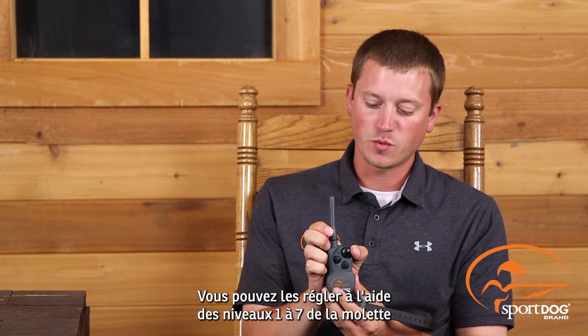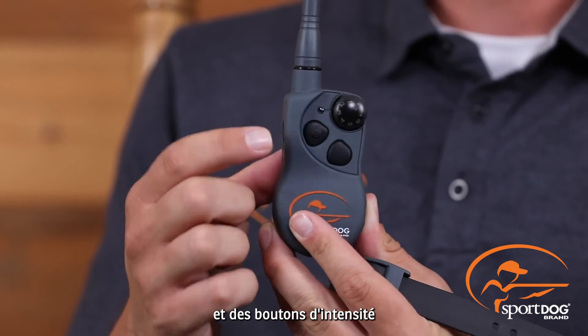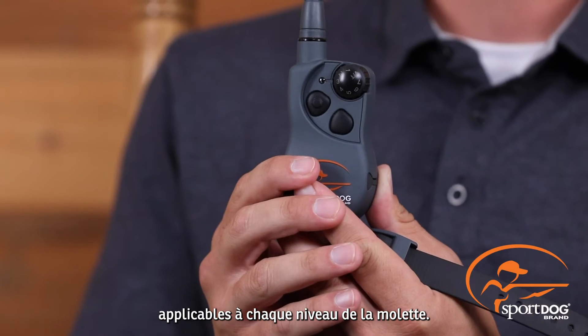Out of the box, your transmitter will come with 21 levels of static stimulation. How you achieve this is you have levels 1 through 7 on the dial, and your buttons will be a high, a medium, and a low level of each of the levels represented on the dial.